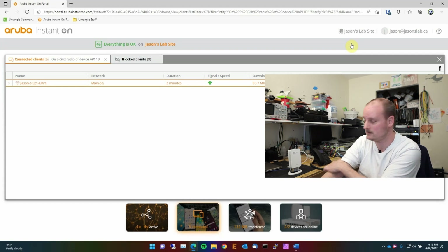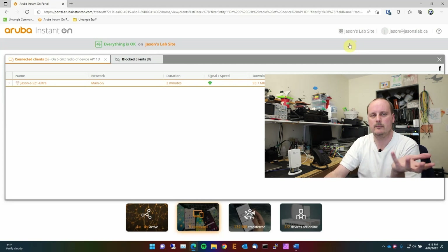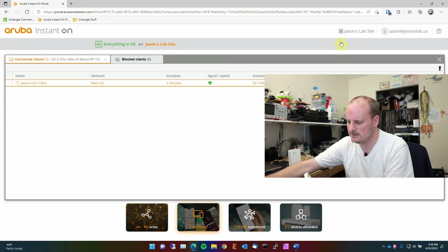Everything is working. One thing to remember: these devices do take a long time to provision and activate, so give yourself some time for that process. Now I'll mount this to the wall and show you how it's done — it won't have power during the demo, but I'll walk you through it. It's pretty easy.